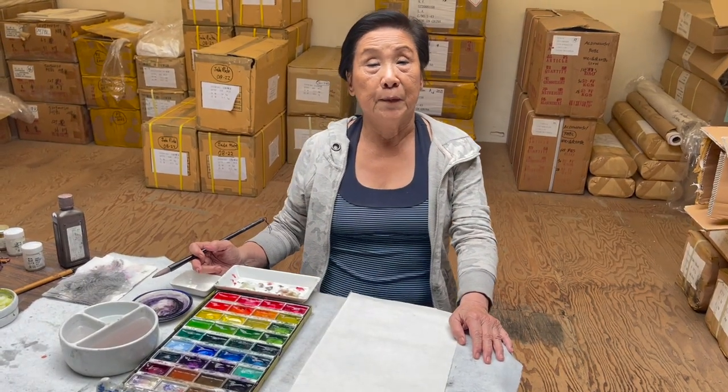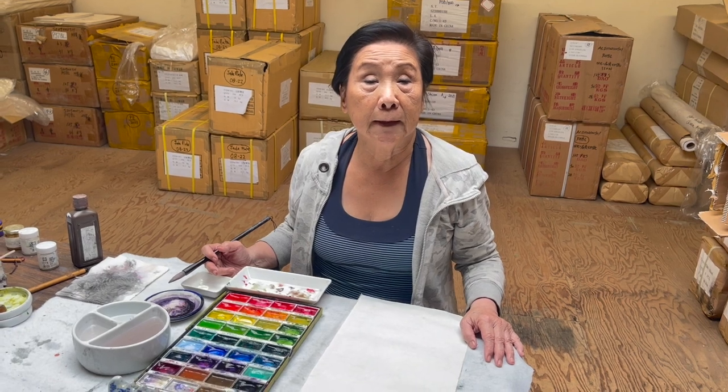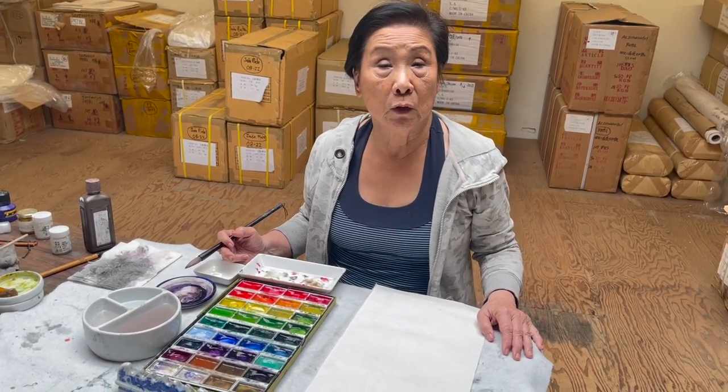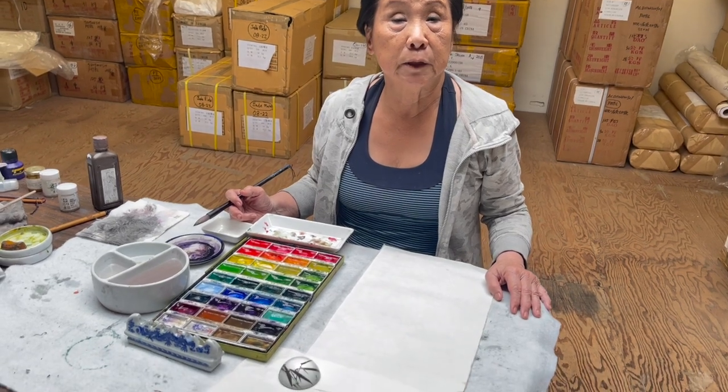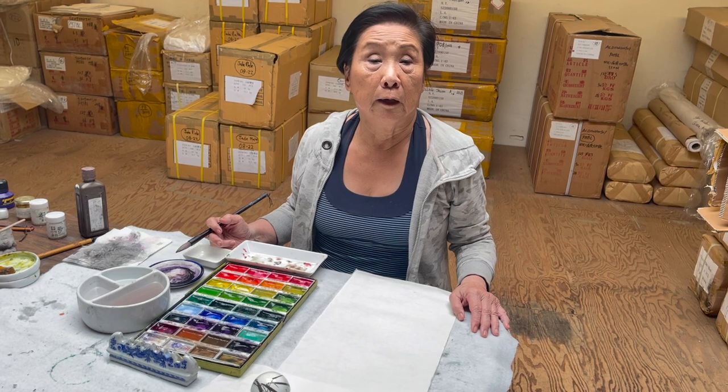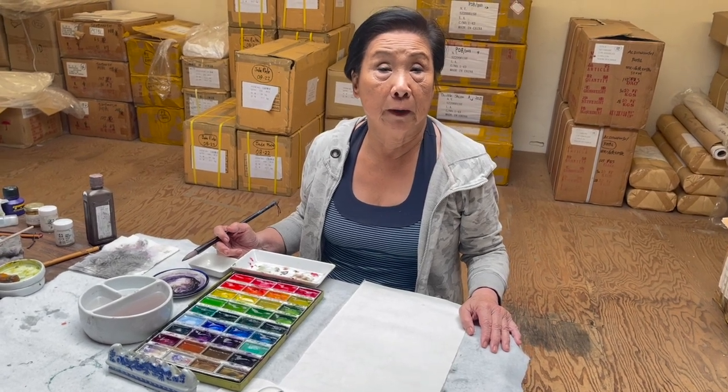Hello, I'm Brush Painted Ink for Beginner, Lin Xi. Here, we are going to do Pink Magnolia today. This is a spring flower, and this plant flowers before the leaves come along.